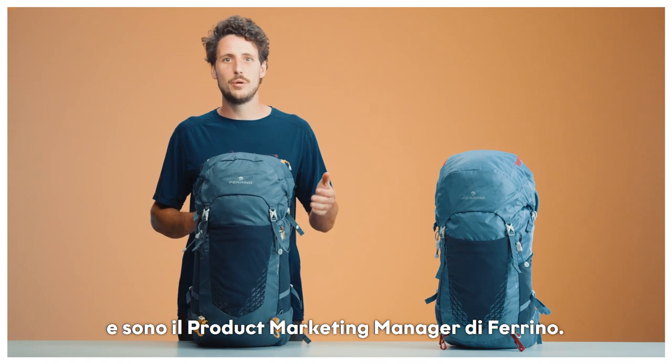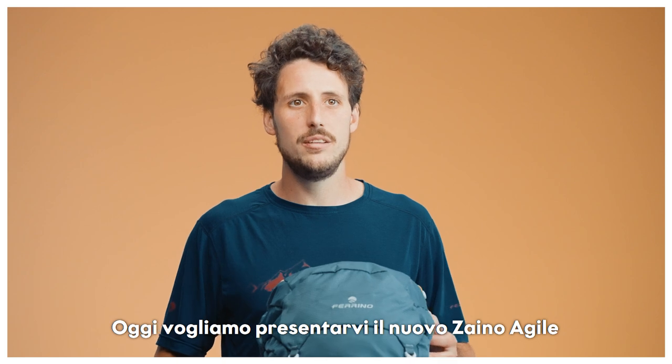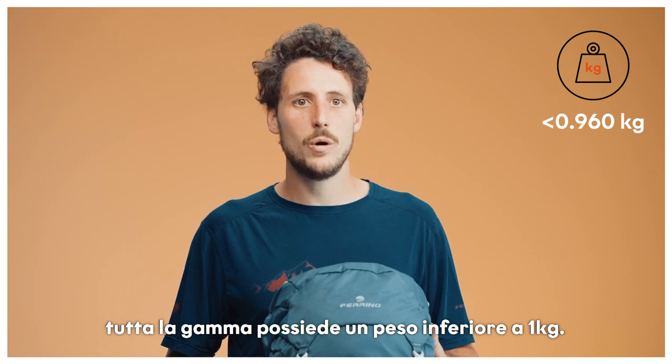Hi, my name is Enrico and I'm the Product Marketing Manager here at Ferrino. Today, we're here to present to you the new Agile backpack. With its new look and its lightweight built, as all sizes are below one kilogram,